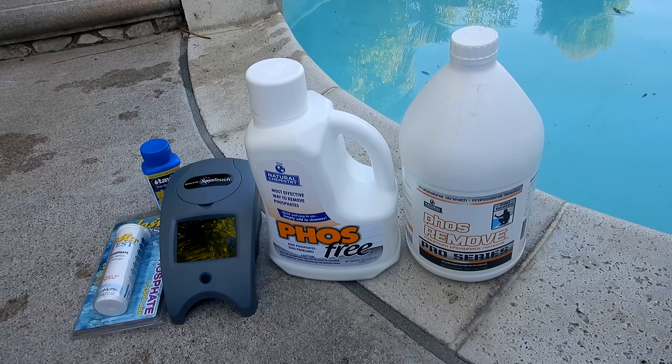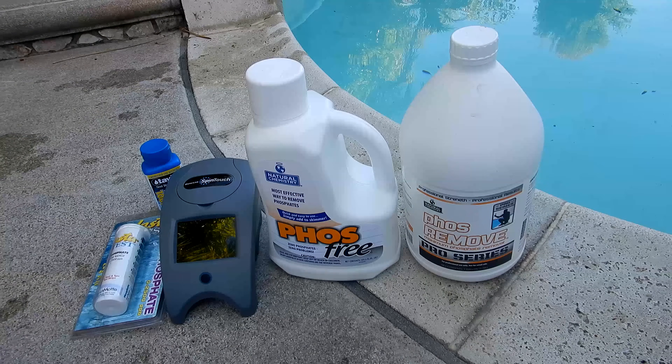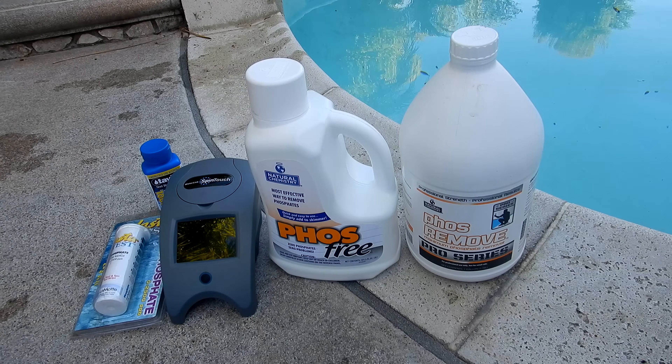In this video, I'm going to show you how to use a maintenance dose of the phosphate remover to cure yellow or mustard algae in your pool.